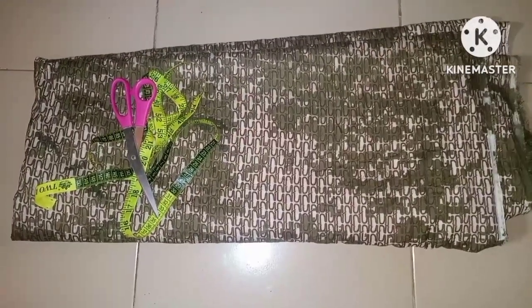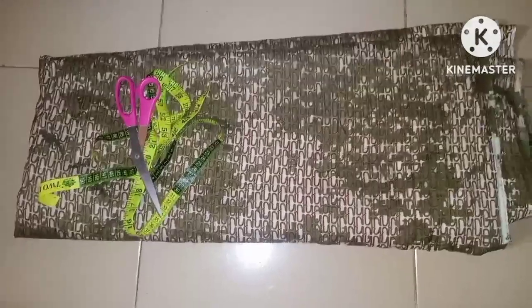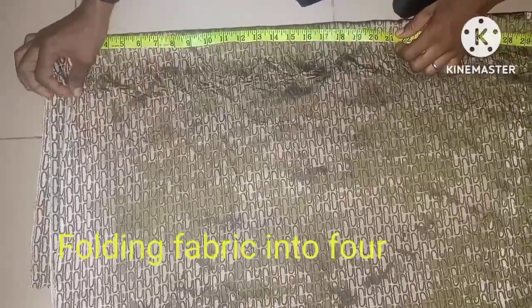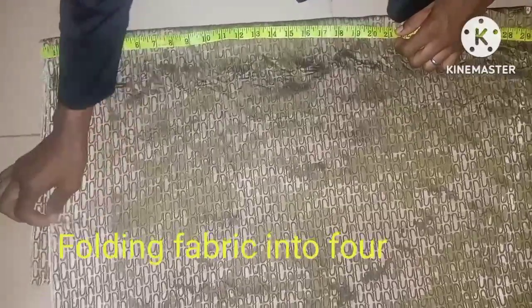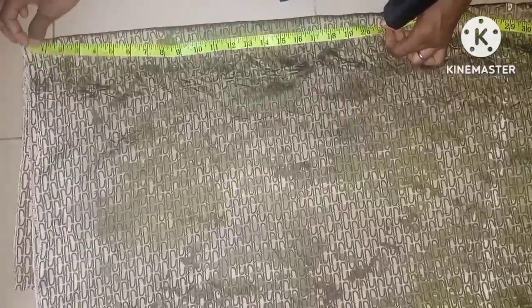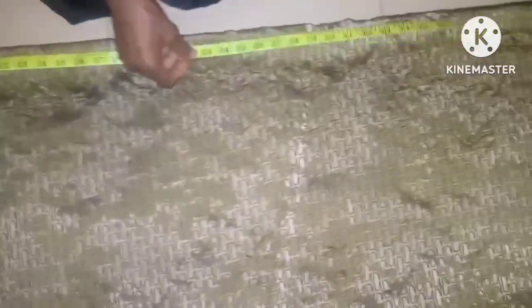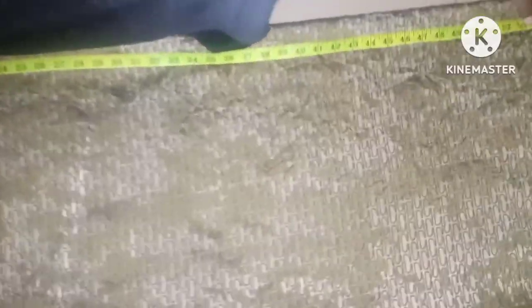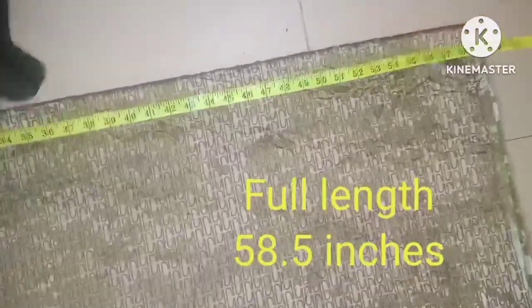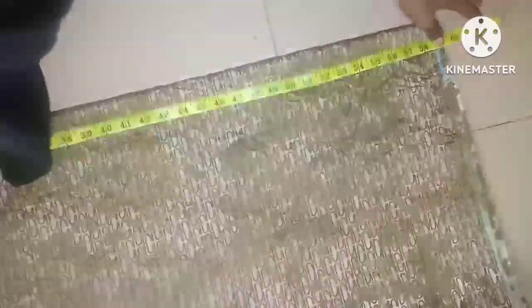First I'll be folding the two yards of fabric into four, then taking the necessary measurements for the body. After folding it into four equally, the first measurement I'll be taking is the length of the dress — 58.5 inches with seam allowance.